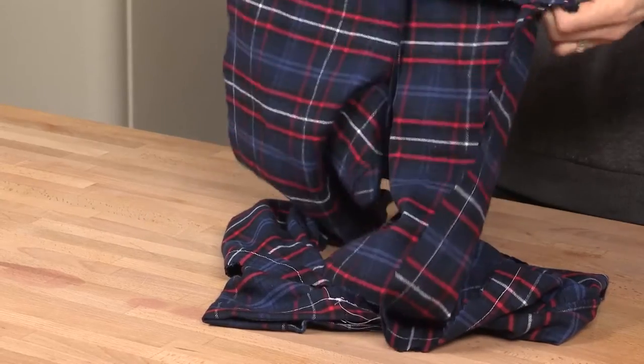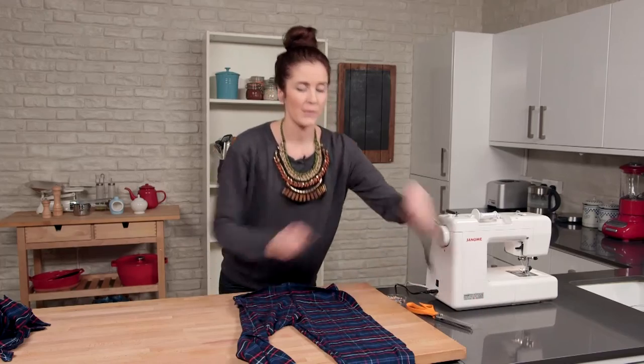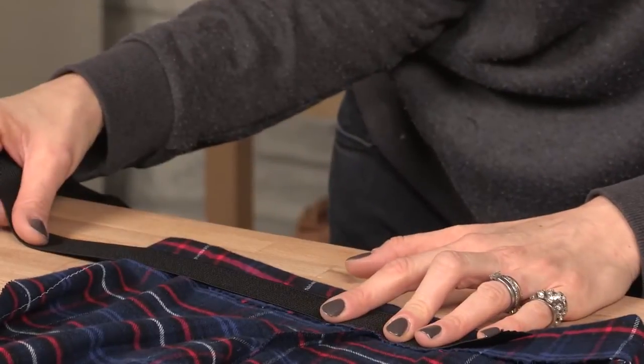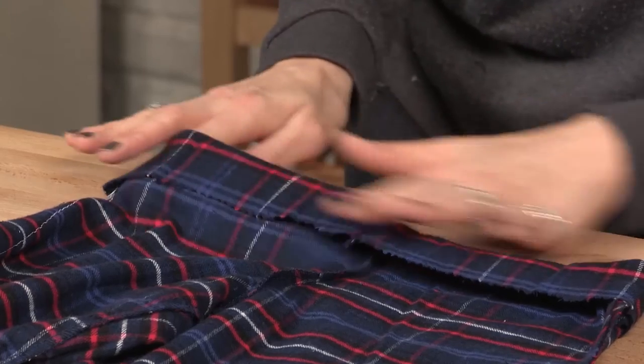I'm just going to fold it over once. I need to make enough of a gap. Here's my elastic. What you need to do is when you're folding over the top, you just need to make sure that it's actually going to be wider than the elastic that you've got. But you don't want it too wide, because you don't want the elastic to turn around once it's inside.